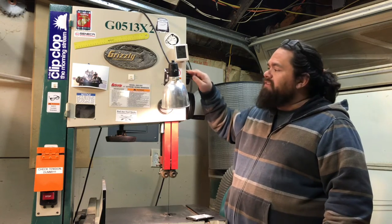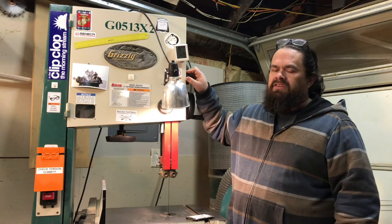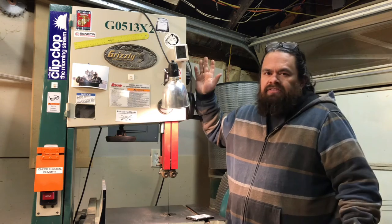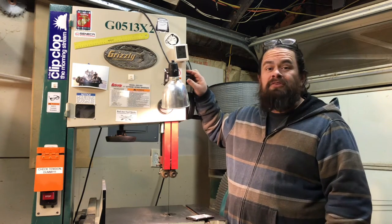It is a two-speed saw, and I've lowered it to its slower speed, which I believe is 1700 RPM, which is still pretty high. But that's as low as this can go. So I guess there is a chance it'll ruin the blade, but I got it for really cheap, so I'm just going to experiment.